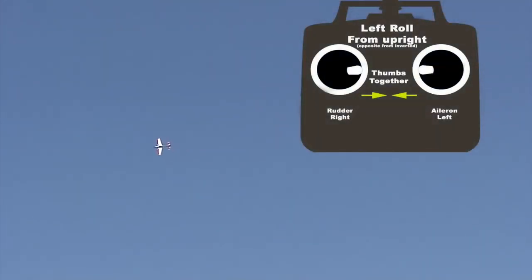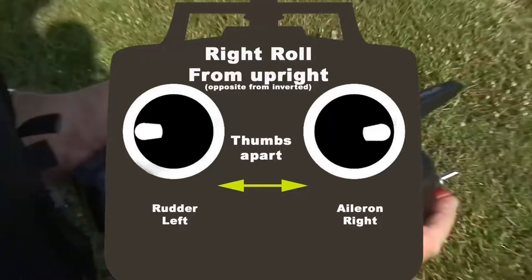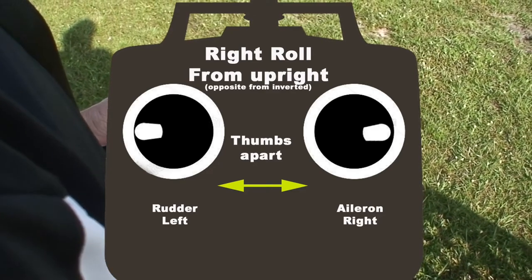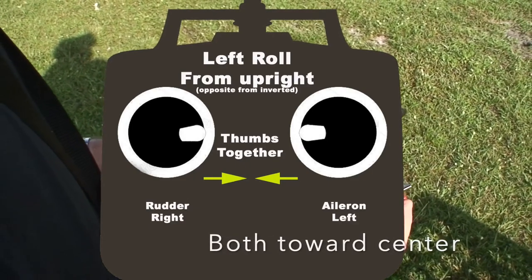Whenever you roll to knife edge from upright, your thumbs either go together or apart. So if I go left aileron, I go right rudder. And if I go right aileron, I go left rudder. In other words, if I roll to the right, my thumbs are going apart — both in opposite directions. If I want to roll to the left, I have to move my thumbs in the same direction. As long as you put ailerons and rudder in opposite directions, you will never guess wrong when rolling onto knife edge.